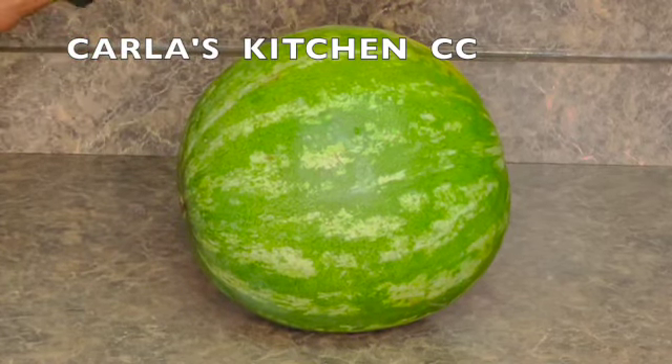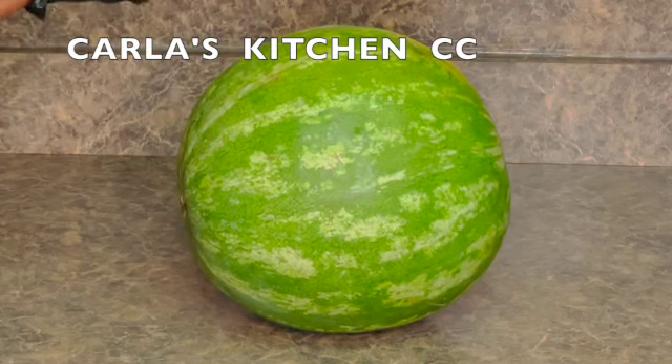That is for the people. So today I'm going to be grilling some watermelon. Come along with me and let me show you how to do this.